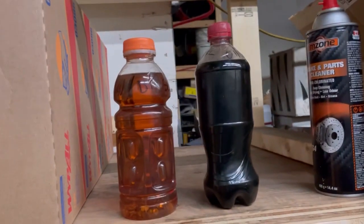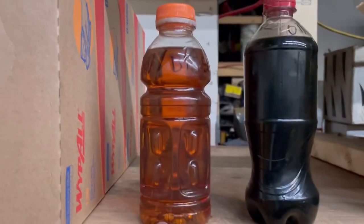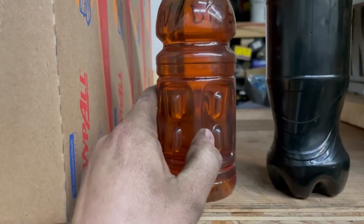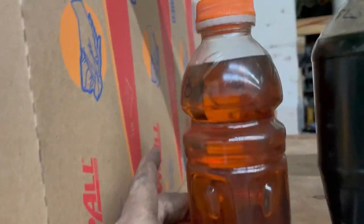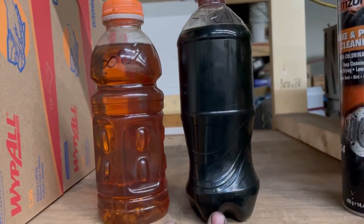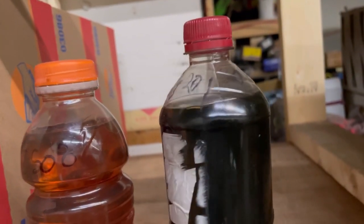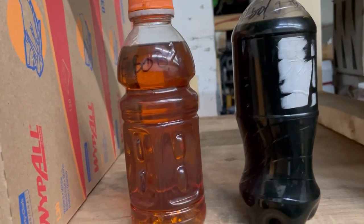One of you guys had asked about this, so I did a couple samples of some mixtures. This is vegetable oil that has been settling for a long time — try not to shake it up too much. So this one is 50% veg, 50% diesel. This one was 50% oil, 20% gas, 30% diesel.